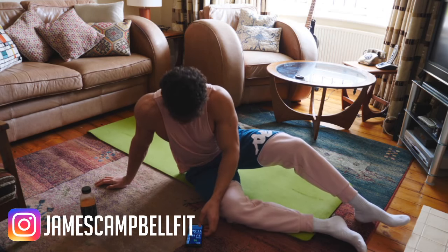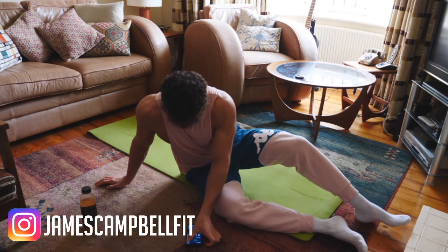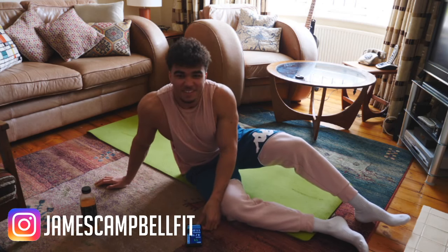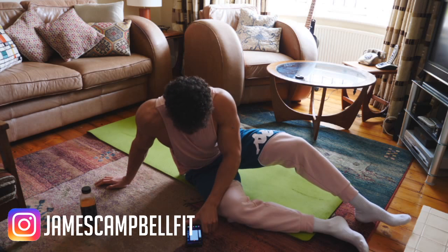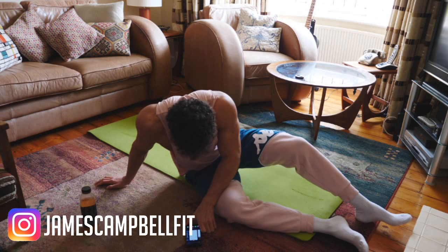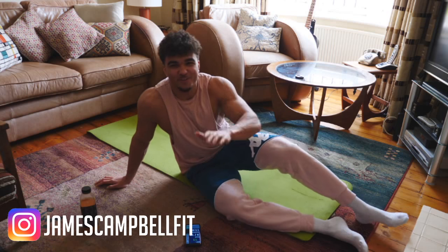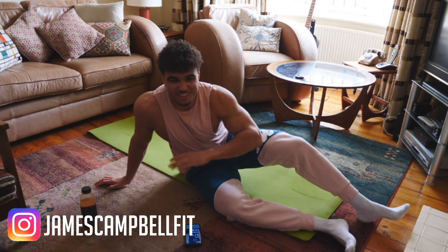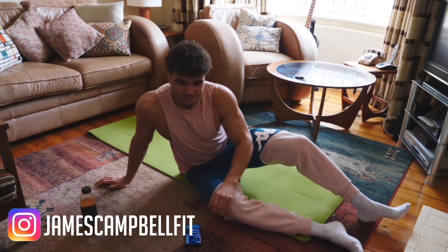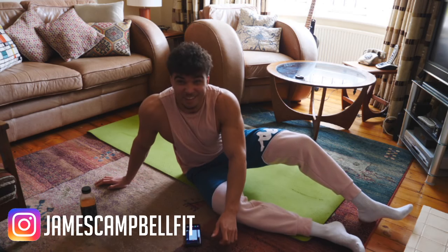There we go. We've got 14 minutes left, so we'll leave out the fourth round. If you're doing this at home and want to throw in a fourth round, do it — but we're going to leave it out, partly because I don't think I can manage it either.